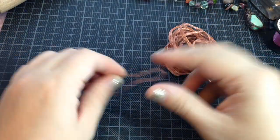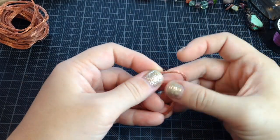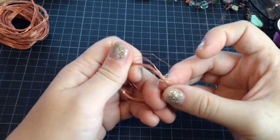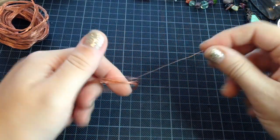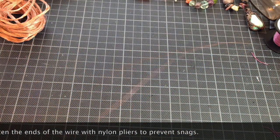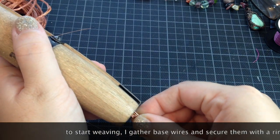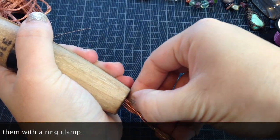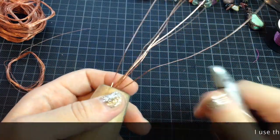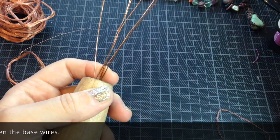I will straighten the ends with nylon pliers, just uncoiling the ends to make sure they won't snag as you pull to weave — the wire should come off the coil easily. Straightening with nylon pliers is for the same reason: if the ends have any kinks, they will snag and get caught in the coil. I'm now putting the base wires and securing them in a wooden ring clamp, then straightening the wires with nylon pliers again before I begin to weave.